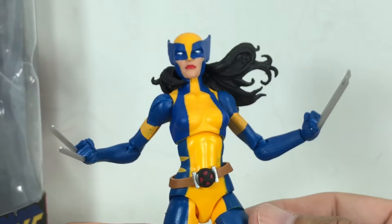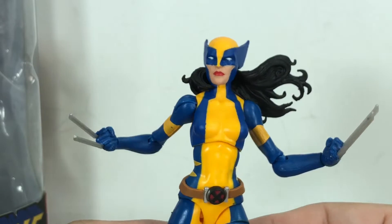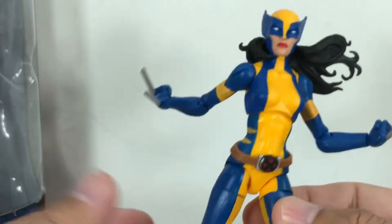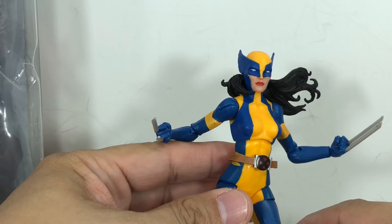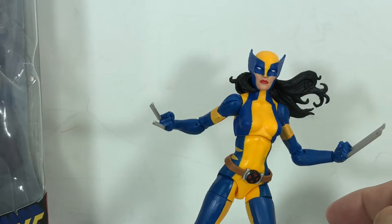It's $20 — here in Manila it's $20, $25, $30, something like that. But it's a shame, because I thought this was one of my favorite sculpts, one of my favorite molds. And the paint apps are just ruining it for me.